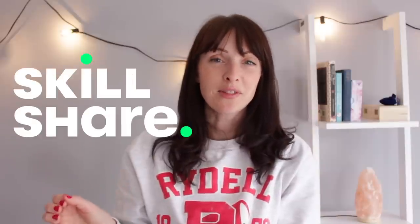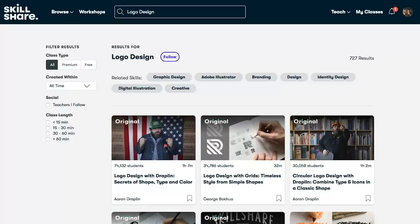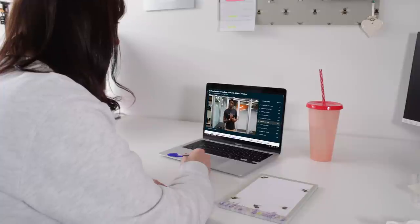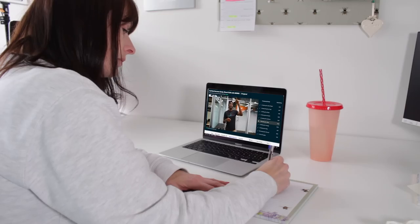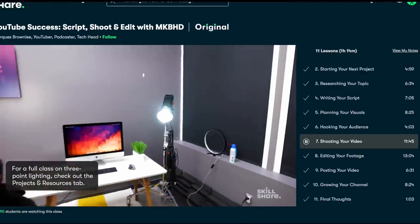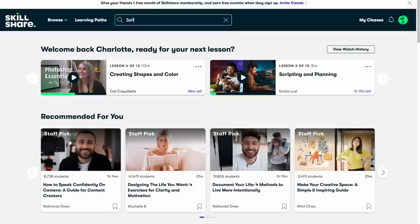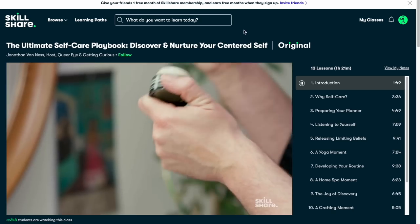A huge thank you to Skillshare for sponsoring this video. Skillshare is an online community with thousands of classes for anyone looking to learn a new skill or improve yourself. You can use the app or go online and search for anything you need help with. I've been watching classes on video production to refresh my knowledge of filming and editing techniques. This class from Marcus Brownlee shows his process from start to finish and the equipment he uses.